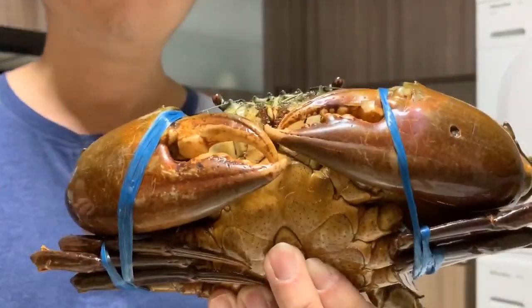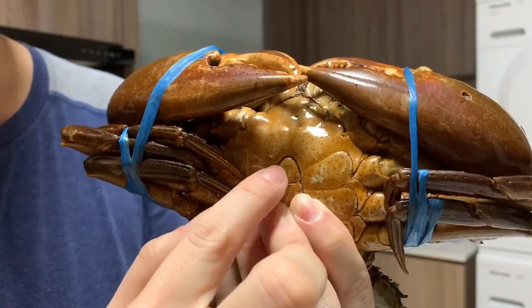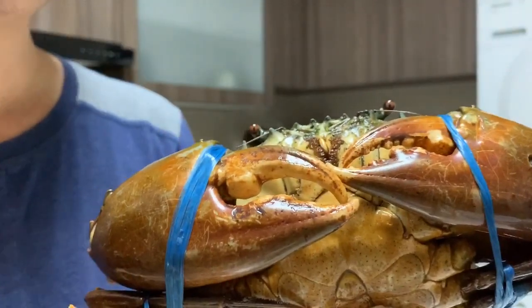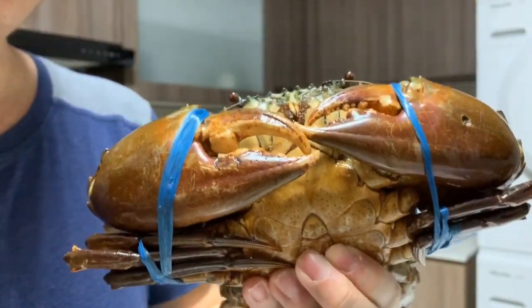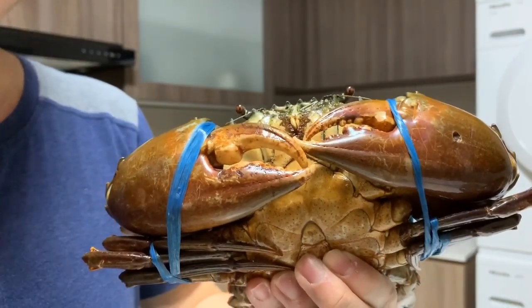S stands for solid and soil. So you want this part to be solid — it shouldn't feel soft, it should feel solid. The S also stands for soil. You want your crabs to be a bit dirty, a bit muddy. Why? It shows that they are eating, and that their shell has not just molted.